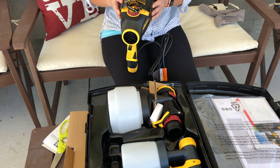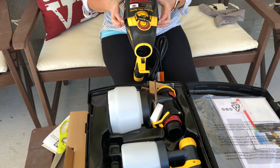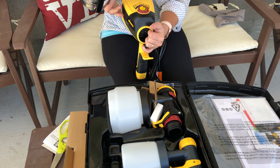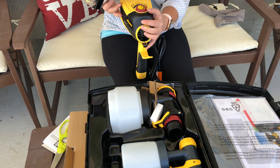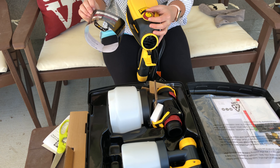That plastic packaging includes some instructions and a practice sheet to test the sprayer. The sprayer itself is what I'm holding right there — basically, it's like a gigantic hair dryer.